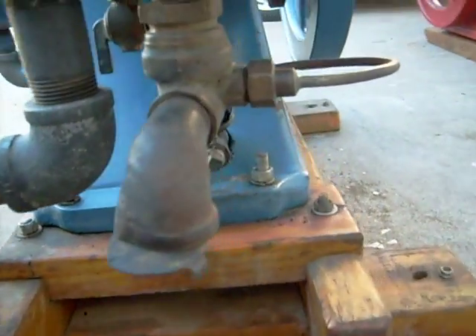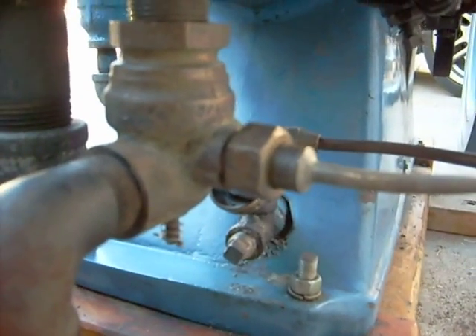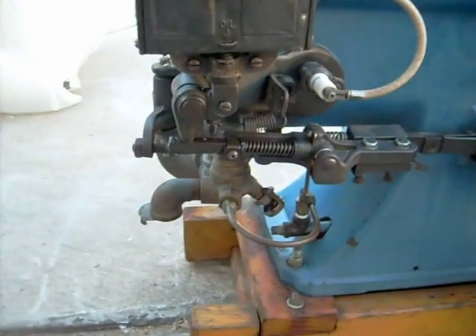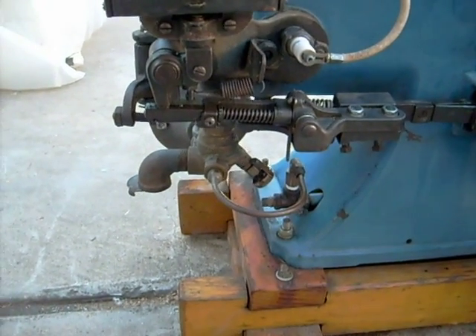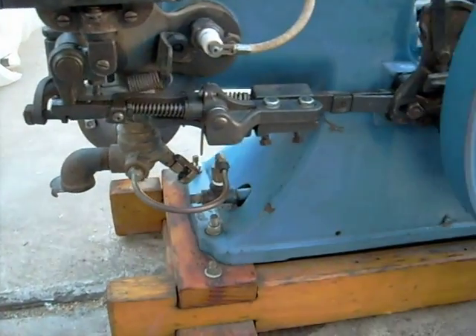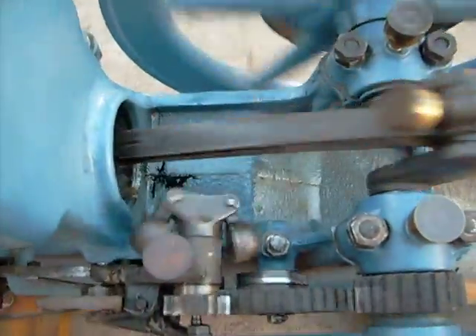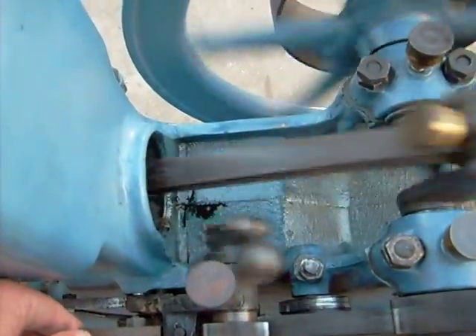This engine has an updraft mixer and a Lunkenheimer carburetor mixer unit. It has a standard Waiko EK high-tension magneto, only this unit has a PR-type drive on it. But it runs so well, I think Max is going to leave it alone. It is amazing how slow this unit runs.